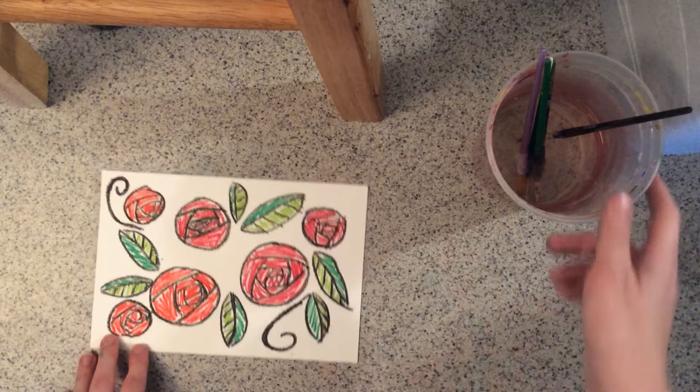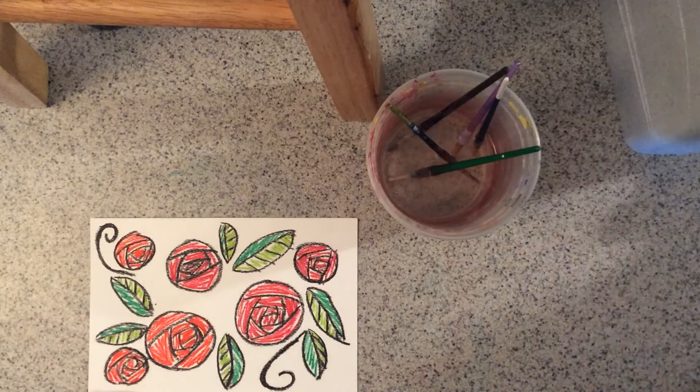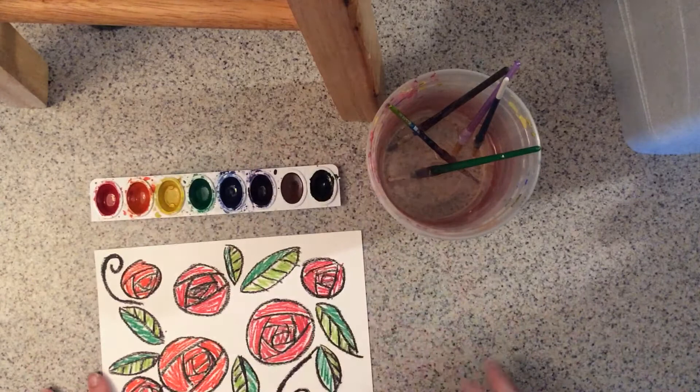After you do your drawing you will need a bucket of water with some paint and some paint brushes, and you will need some watercolors. Any kind of watercolors work.